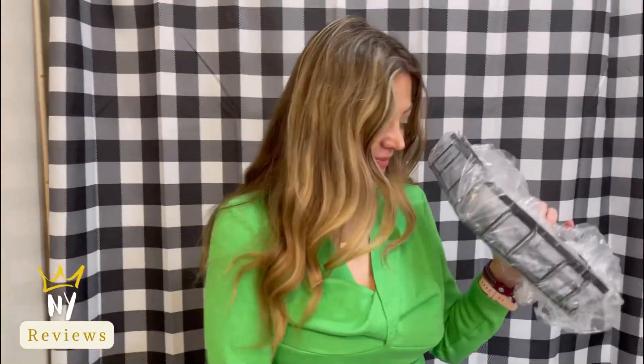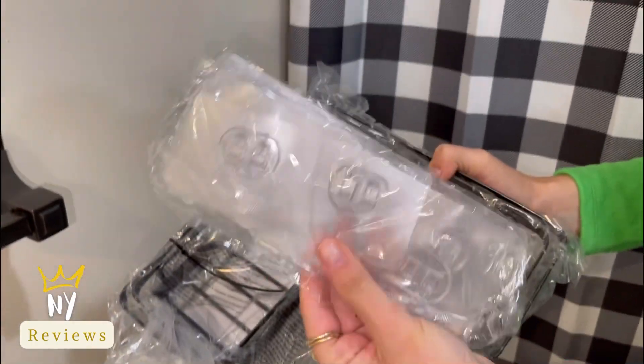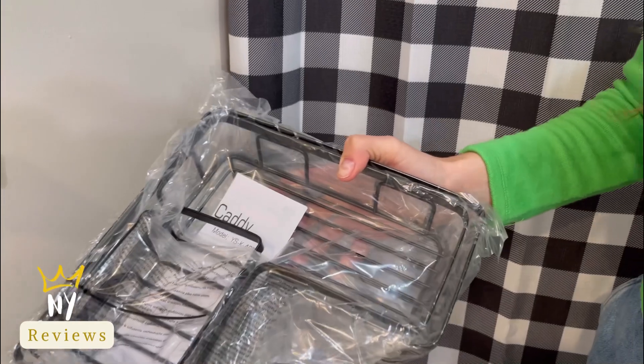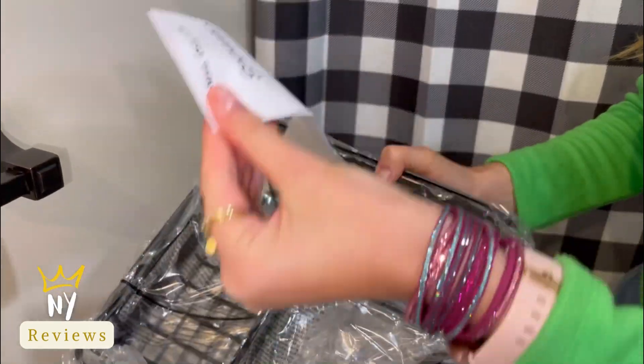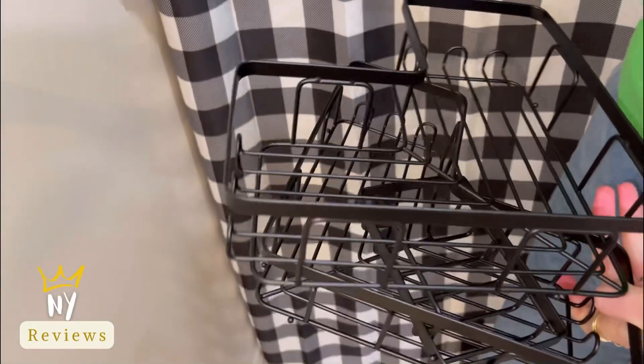Amazon organizing finds! I've got this corner shower caddy from the brand Yesonic off of Amazon. It's a three-pack with adhesive — it comes with a shower caddy, a soap holder, and 12 hooks. There are two corner caddies, and one is a little bit bigger than the other so it can fit bigger items.